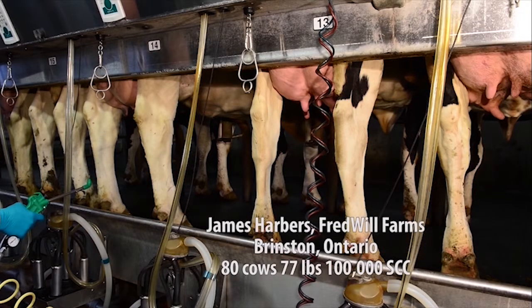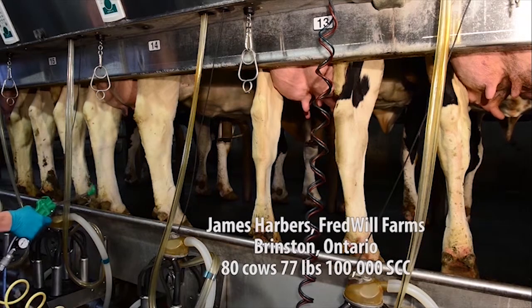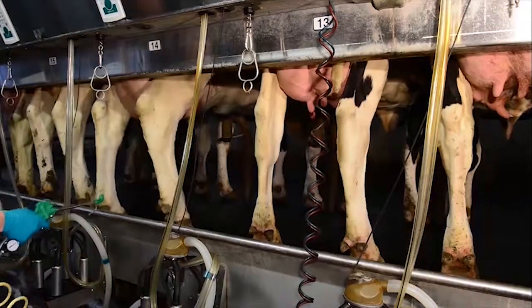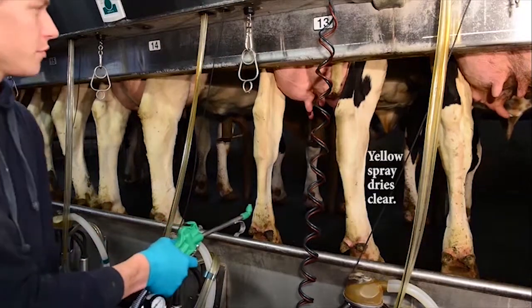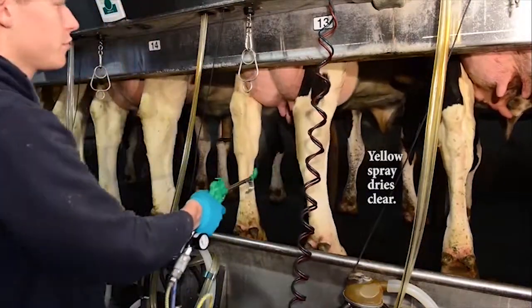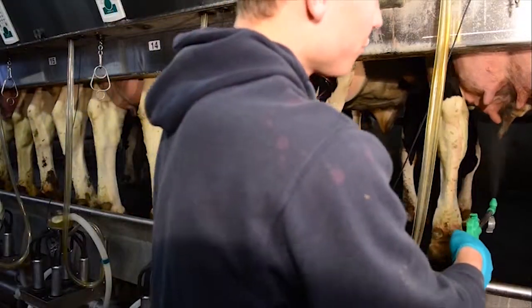Now James is going to demonstrate the spray system for udder comfort. It's the most innovative spray system in the industry, giving a nice light application to every cow. As he passes the gun underneath the cow, you can see the droplets going all the way to the front of the fore udder and up through the back of the rear udder.